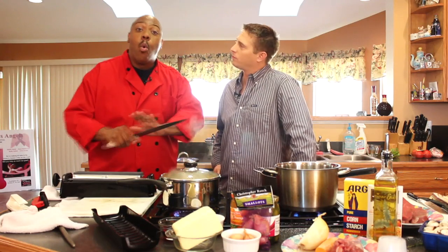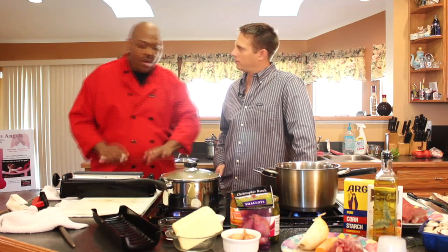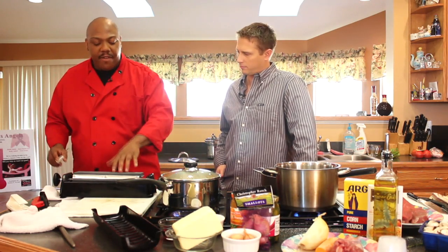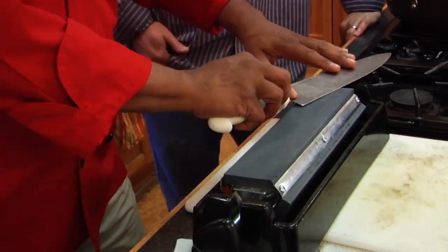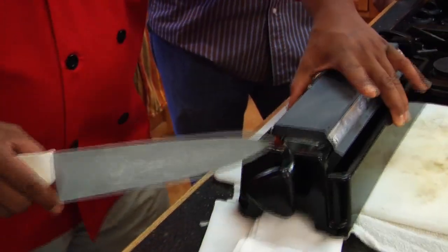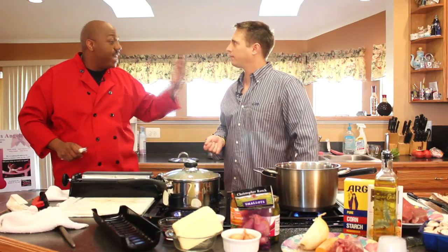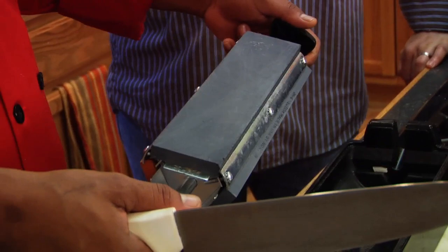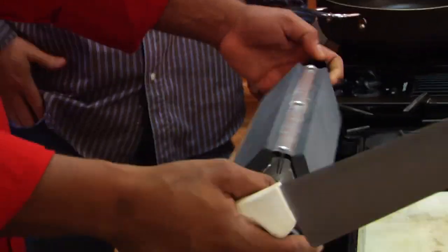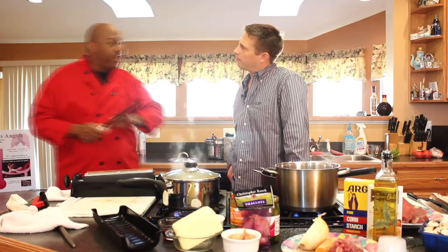Now, what most folks don't understand: whet stone — not W-E-T but W-H-E-T. Whet means to sharpen or to hone. What we have here are a series of whet stones. First we have a coarse one — notice we're not putting much pressure, but it's grinding away the edge, stripping down metal and creating a new edge. We call this a tristone because it has three sides. We go from a coarse side to a medium, and finally down to a fine edge. Once we have sharpened and gotten a fine edge, we're done.